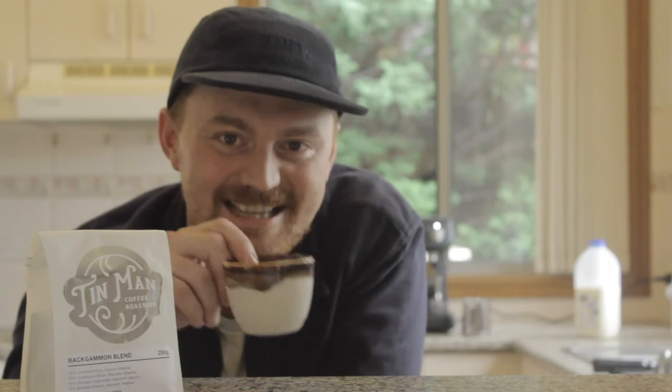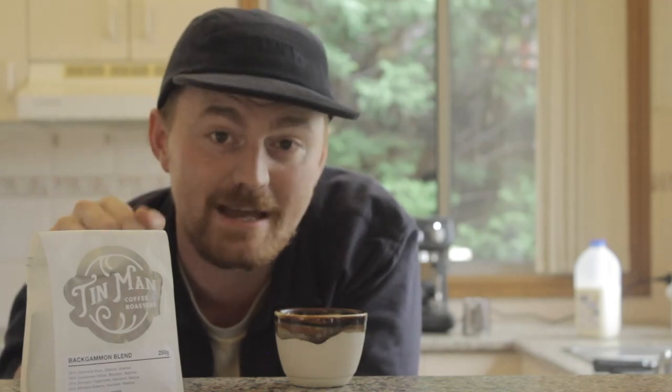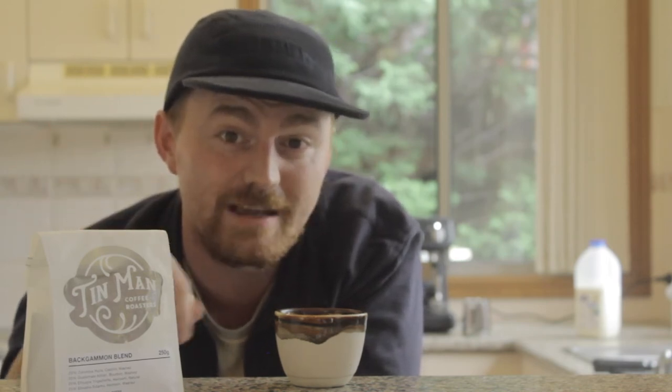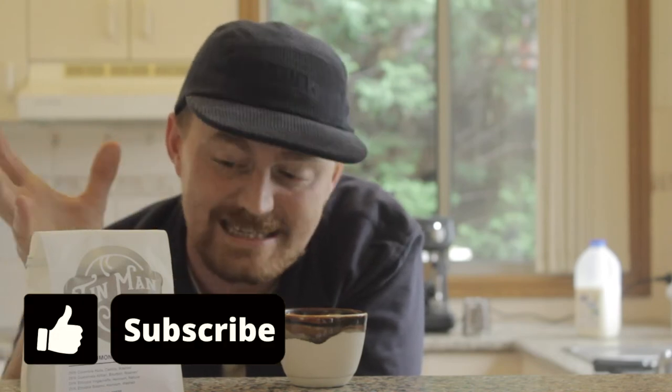Alright guys, that was how to make a double shot flat white on our domestic Sunbeam machine using the Backgammon blend from Tin Man Coffee Roasters. We were super lucky to have the opportunity to meet Ben, the man behind Tin Man, and do a little interview and even showcase this coffee and a few others in our subscription. Do make sure you check out that video and find out the genius behind this company and the amazing coffees they make.